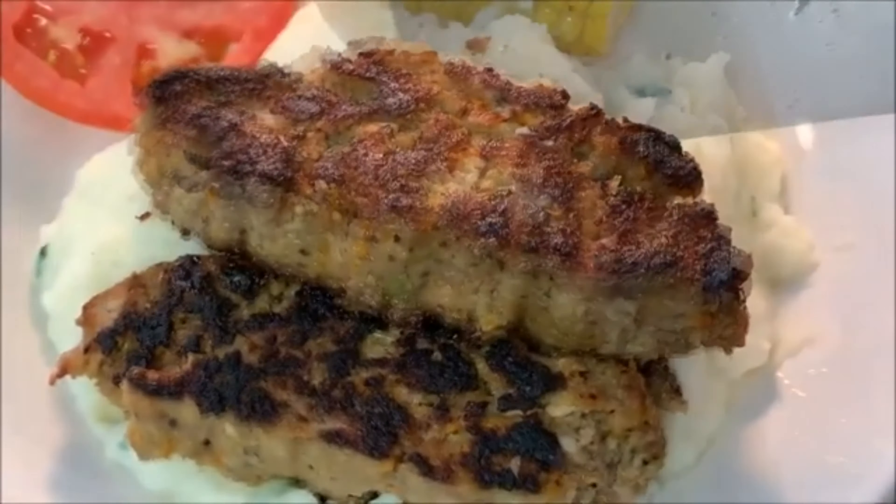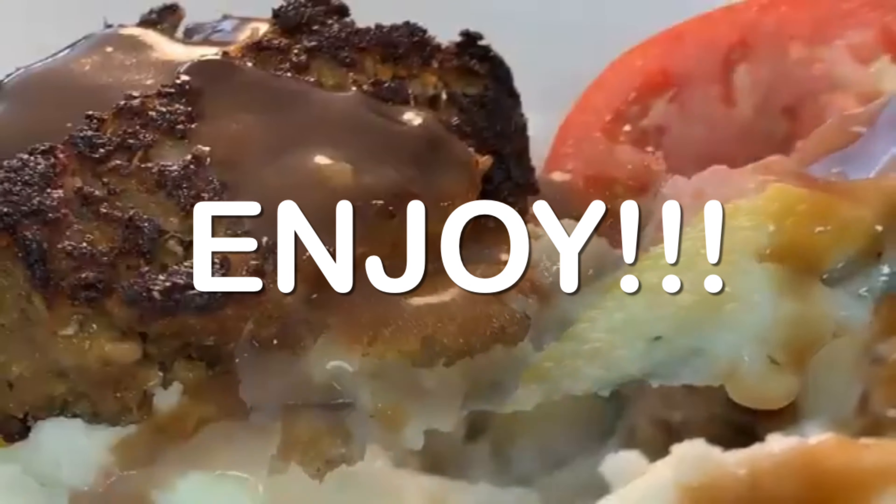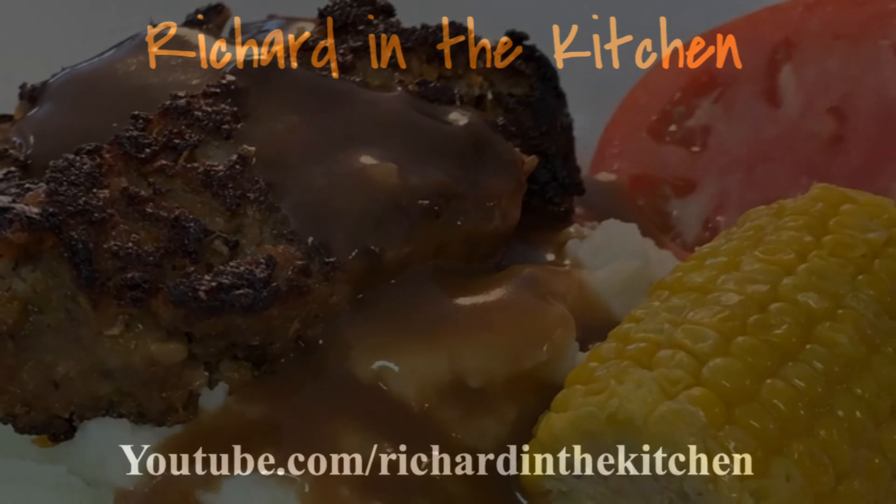Plate it up on a bed of mashed taters, hit it with some brown gravy, and enjoy an absolutely pretty, delicious meatloaf. Thanks so much for stopping by. Leave a comment — I'll answer every one of you. But until next time, as always, bye bye y'all.